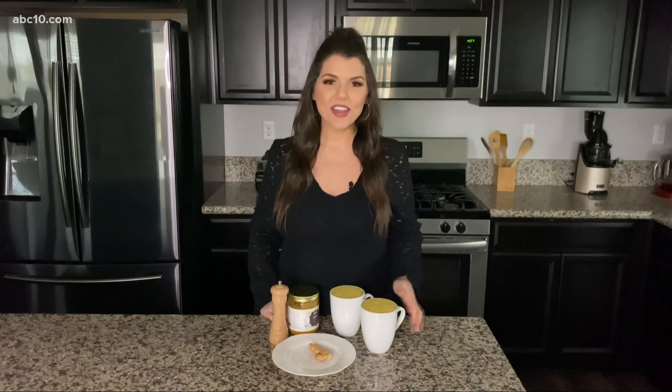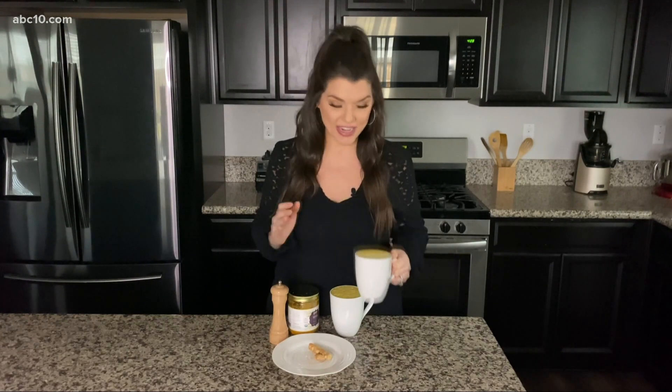With the cooler weather still here, I thought I'd show you how to make one of my favorite warm, cozy, healthy treats. This is a turmeric latte, also known as a golden milk latte, and it is full of so many health benefits for us. Before I show you how to make it, let's talk a little bit about turmeric.